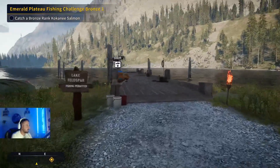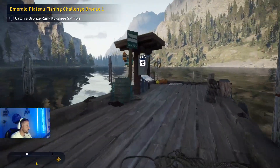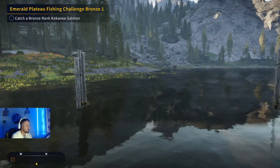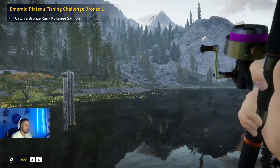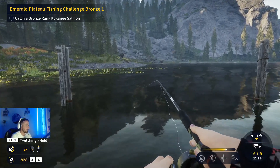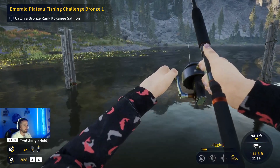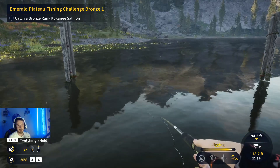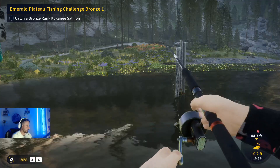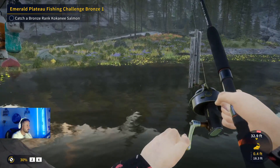Last spot - spot number three for the black crappies, and this is probably one of the better ones. Multiple people have told me how good this spot is. We came here during the stream at the weekend and this is where we got our diamond from. Cast it out, let it sink right down to the bottom, jig it on the way down, and as soon as it touches bottom just reel it back in. There we go - that's a crappie!